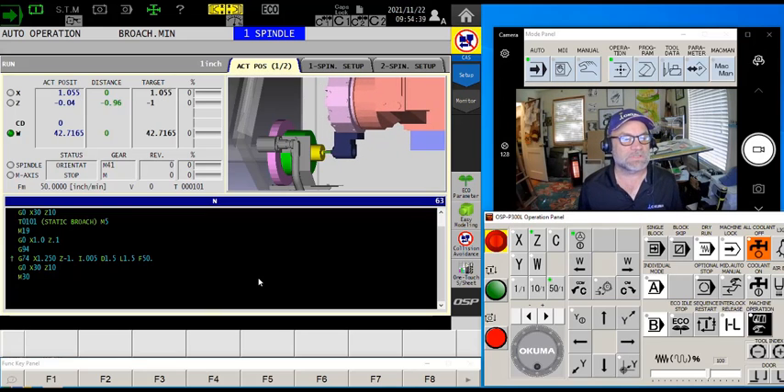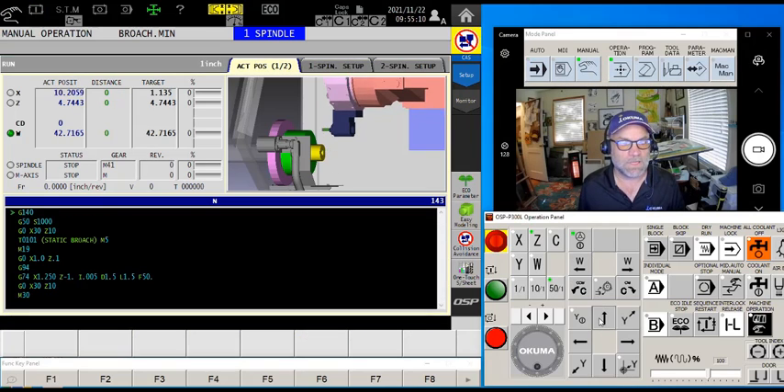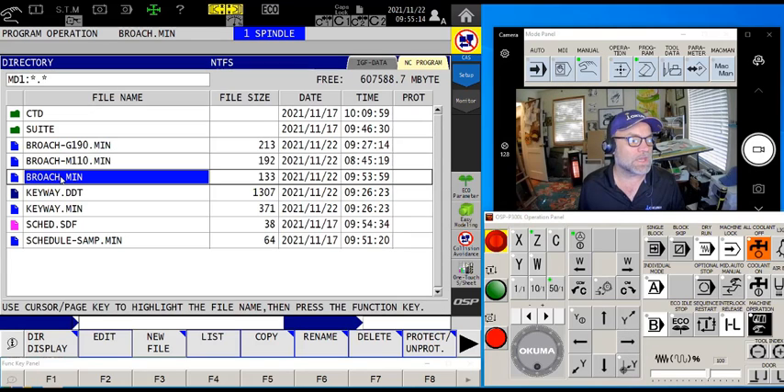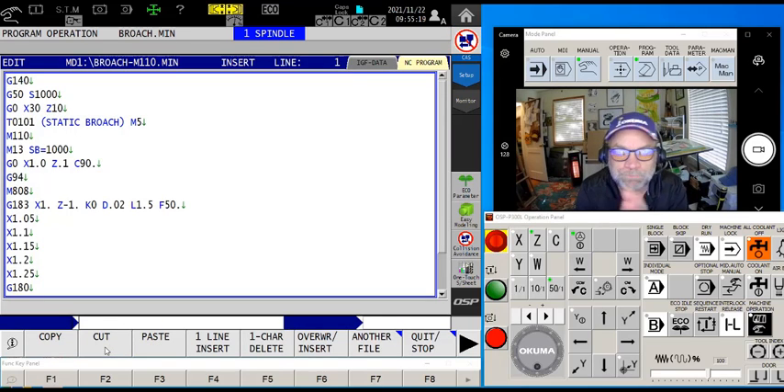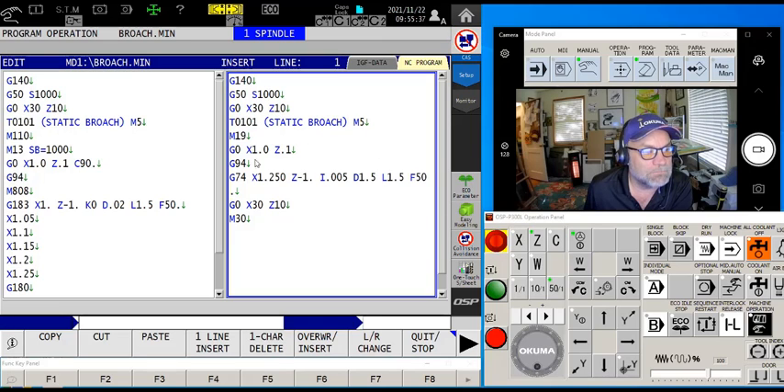Now we're going to start exploring some of the other options that Akuma gives us. For the next example, I'll throw a curveball: what if my keyway cannot be at C0 — it's at C90? What can I do, since M19 only goes to C0? Let's look at the next example, a broach with an M110 in there. M110 gives me the ability to turn on the C-axis and orient the part so the broach goes wherever the process tells me. The basics are exactly the same as before, but instead of M19 I'm going into M110.